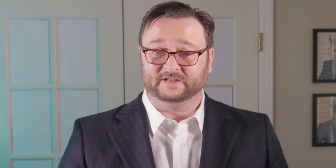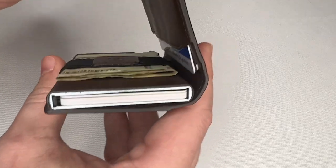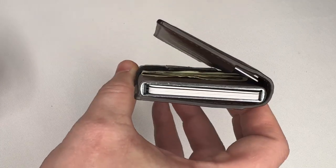For cash, I would probably limit it to one or two bills. As I said, I started off using four and it wasn't closing over. I dropped down to two and it's still not really closing over, but with four it was pretty bulky.